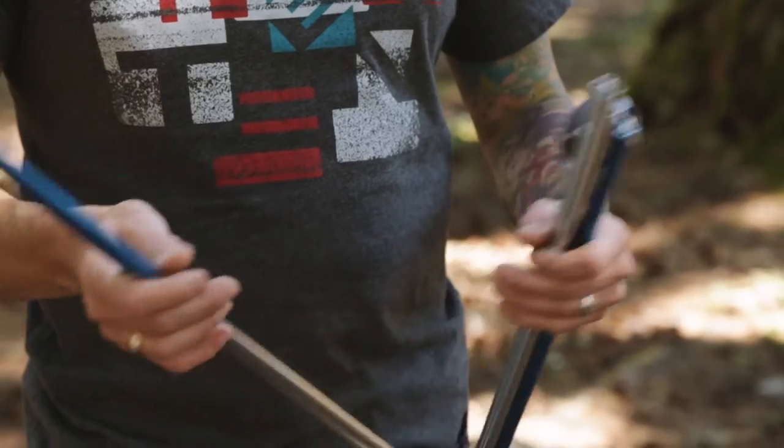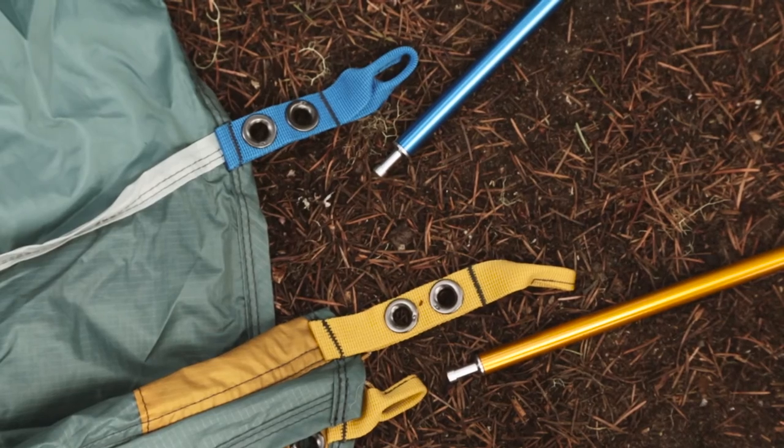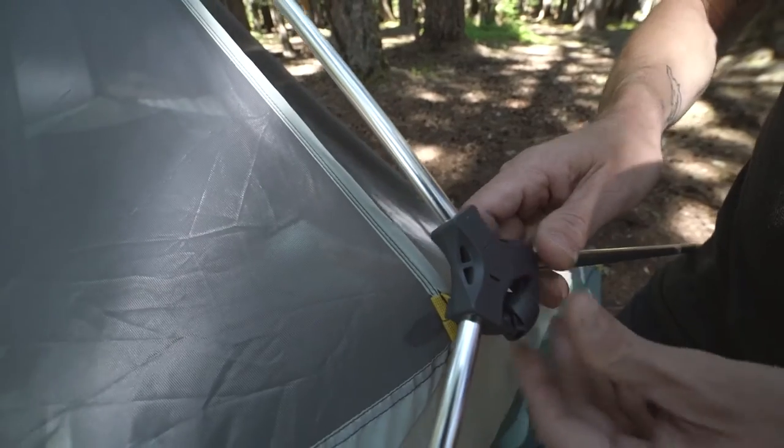The Tranquility four is super easy to set up. In fact, the tent is designed to be set up by one person. You can use the tent's color-coded poles that match the grommet webbing to guide you during setup. Plus, the pole hubs make it easy for one person to set up.